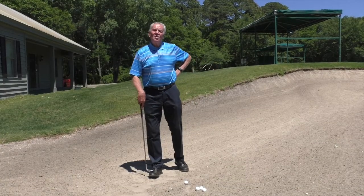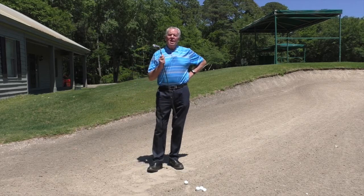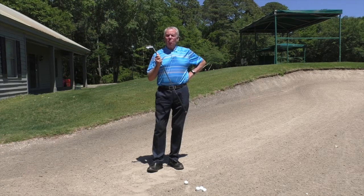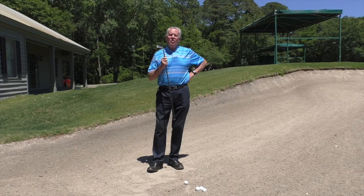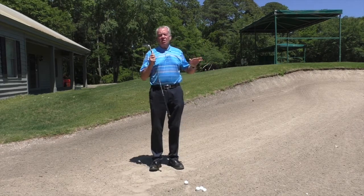Good afternoon everybody and welcome. I am Mel Sol, Director of Instruction and Master Professional at the Mel Sol Golf School. We are headquartered in beautiful Pawleys Island, South Carolina, and Pawleys Plantation Golf and Country Club is a Jack Nicklaus design and an absolute gem to play.